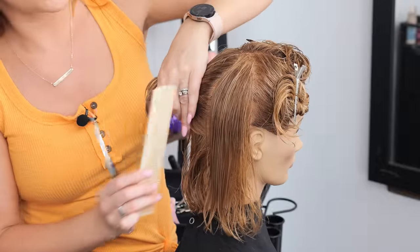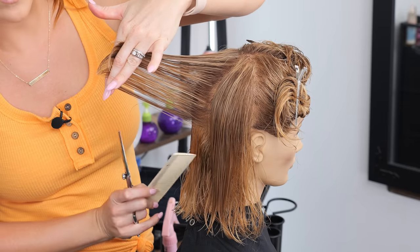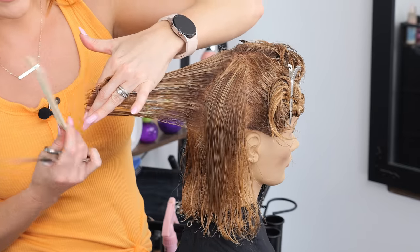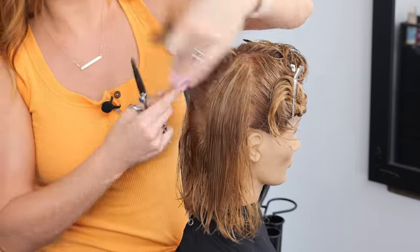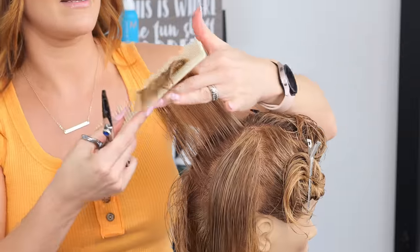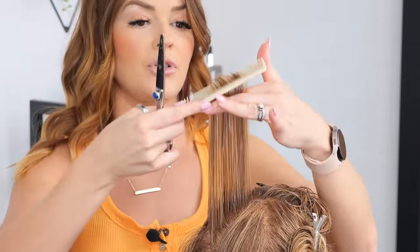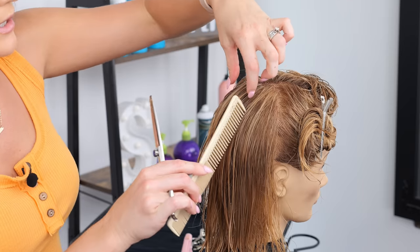Coming straight out from the head — I let the bottom perimeter fall because we want to keep our weight there; we don't want to cut into the perimeter. I come straight out, lightly twist my fingers, and cut. I lightly twist all the way up as I move with the head. Then for this last part, I come straight up and just lightly point cut into it. I typically like to leave a little more length on the very top layer first, until it's dry, and then go back in and do a lot of dry cutting.